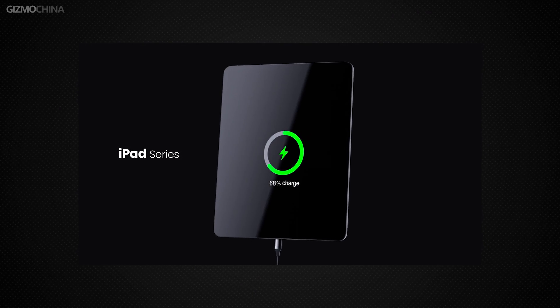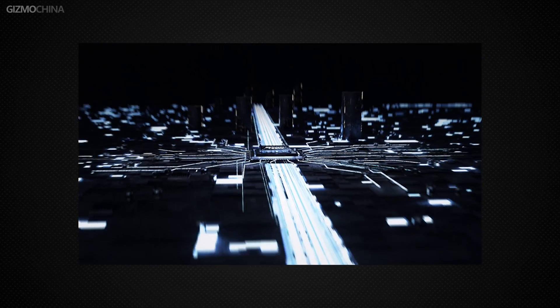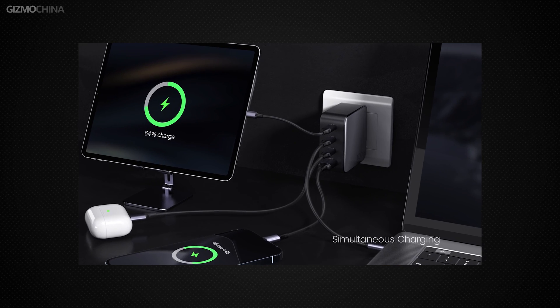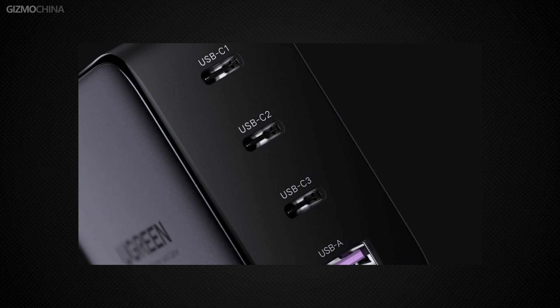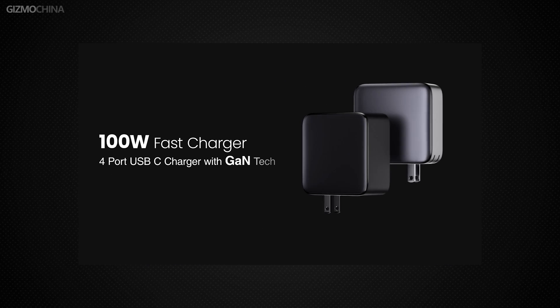The biggest secret to making the charger smaller is the introduction of a new material: Gallium Nitride. This third-generation Gallium Nitride semiconductor helps the charger generate less heat and speeds up the heat-dissipating process. At the same time, the charger provides double power density and reduces power losses by 80%, which also means increased power efficiency.